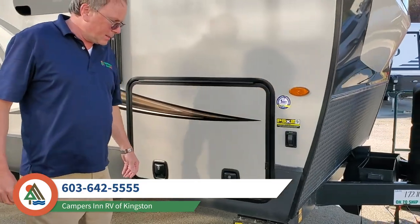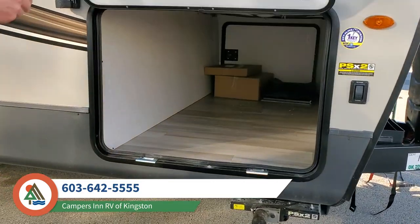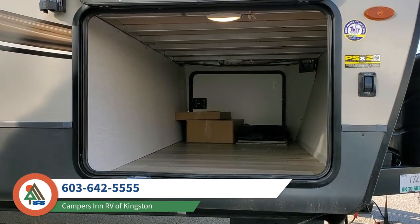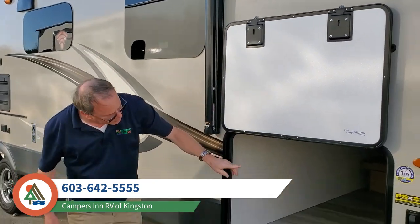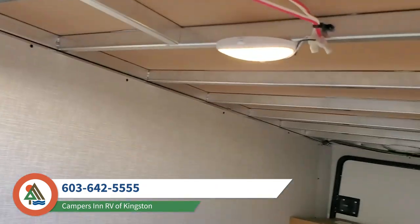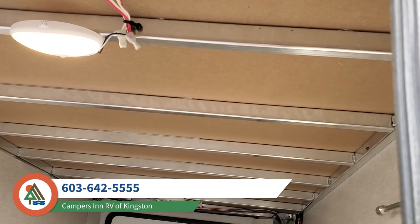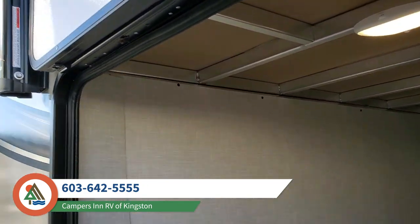For the 2606, one of the things that I find really nice about it is you get extremely generous pass-through storage. This is also a good place to notice that Rockwoods are all 100% aluminum framed, whereas many other companies that have aluminum frame outside go to wood frame for dinettes and underneath the bed — not Rockwood.